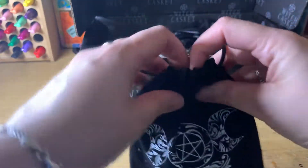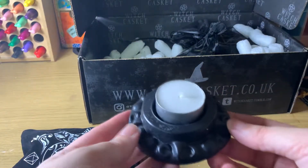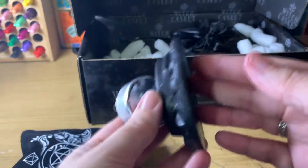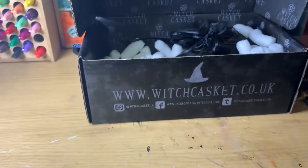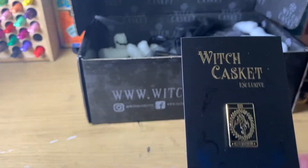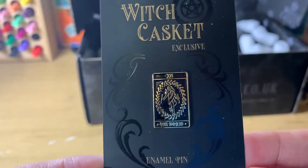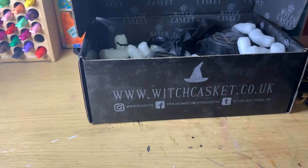We have this beautiful pouch — what is in it? Ooh, that's a lovely tea holder, I'm not gonna lie, I like that an awful lot. We also have our little enamel pin which has the World tarot card. I love these pins.